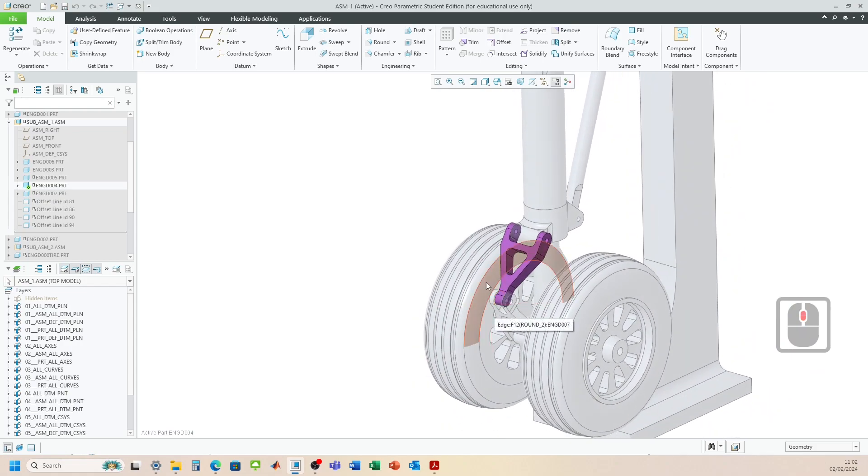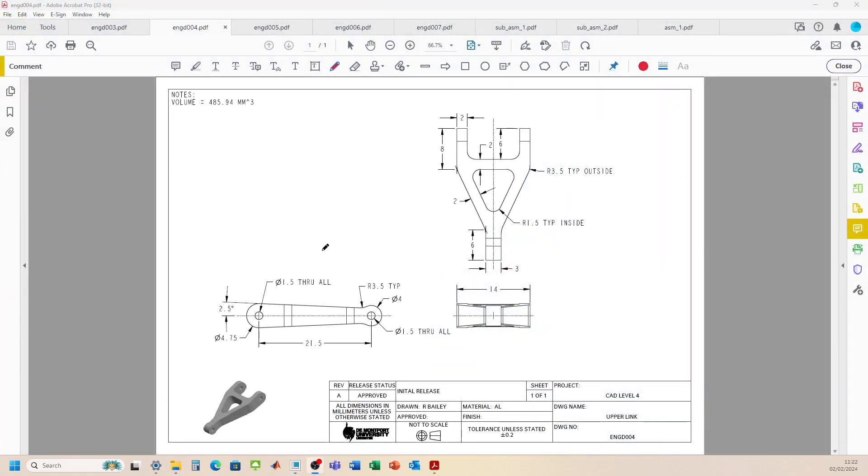Let's head on over and start a new part. Before we head over to Creo, we're going to evaluate our upper link component and see what shapes we're going to need to generate in order to make this part. It looks a little bit complicated to start with, but if we break it down, it should seem a bit less daunting.